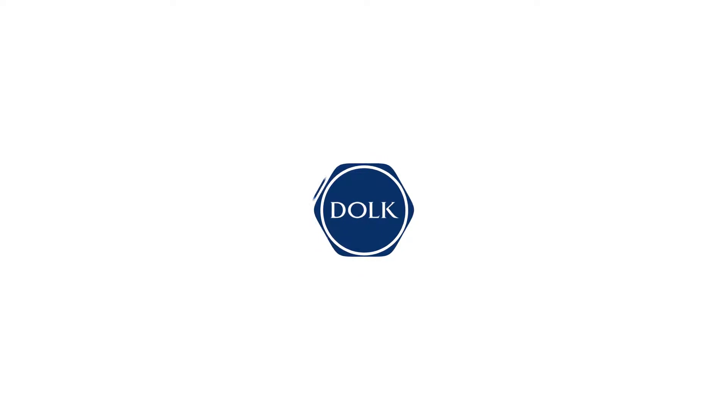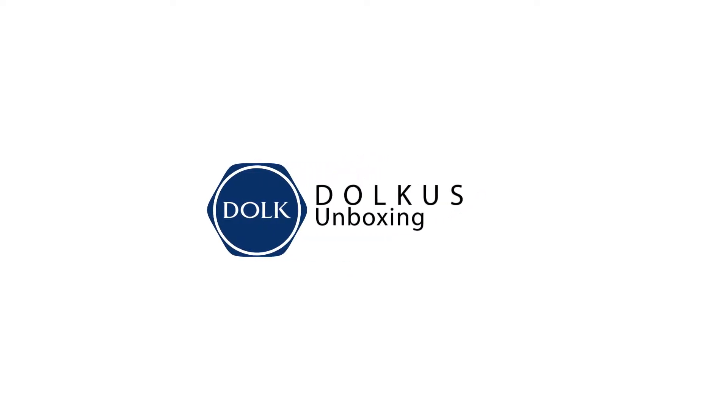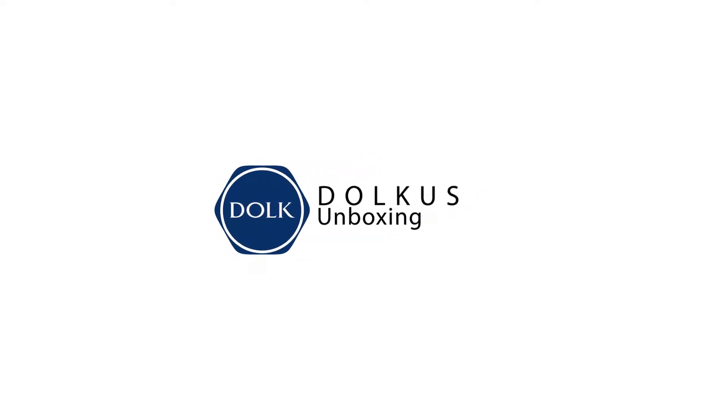Hi everyone, here we go again. Welcome to Dope U.S. channel. This time we will be having an unboxing video and a review regarding a Special Full Action Body Type, which is the SFBT4.